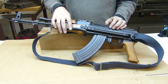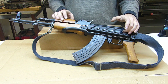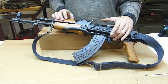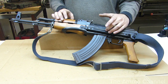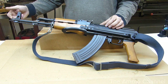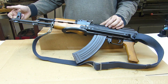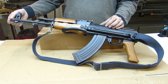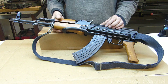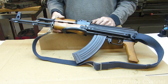For my six 922R compliant parts, those include the receiver, the trigger, the disconnector inside, the hammer inside, the barrel, and then for the flash hider I went ahead and threw on this old beat-up Tapco one. So there are my six parts, and I don't have to worry about the magazine — I can use any magazine I want.